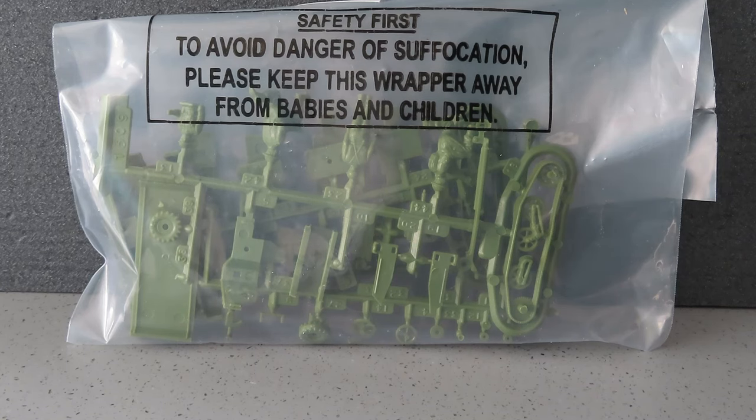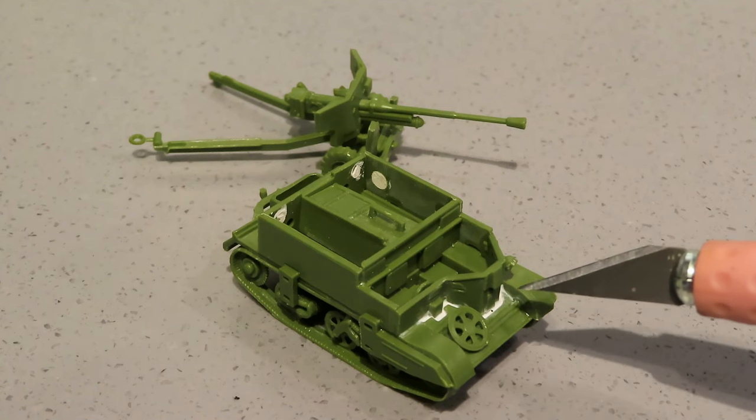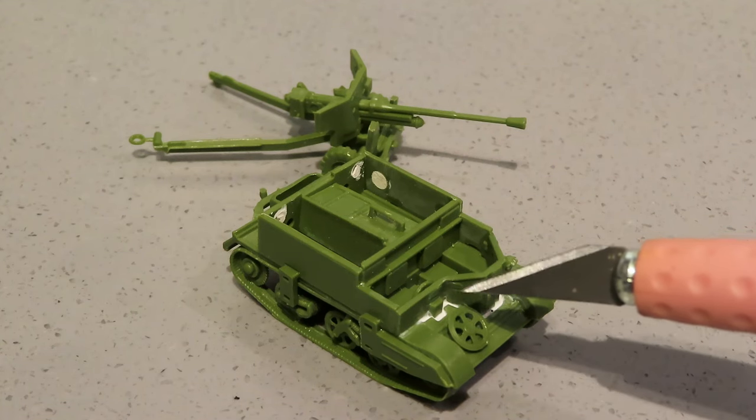Obviously if I fail for whatever reason then they won't appear in the rest of the build. So the next time you see this it will be constructed. Okay, the construction part is complete. I just wanted to show you an issue with this kit. I have seen one or two other people build it and they've just left it as it is.